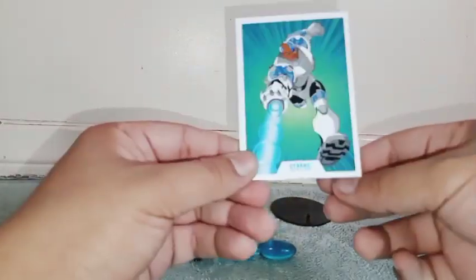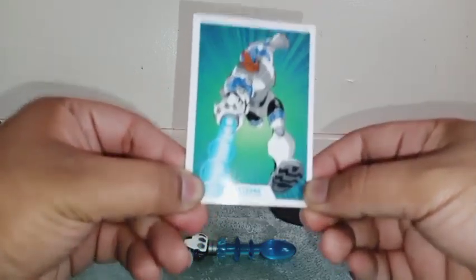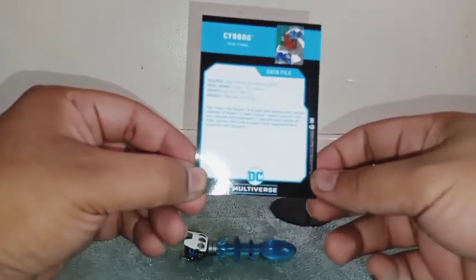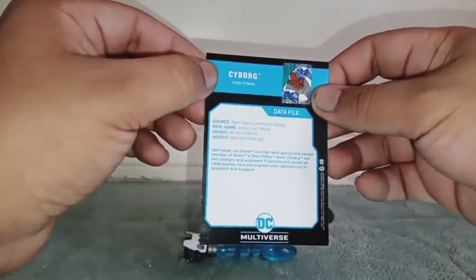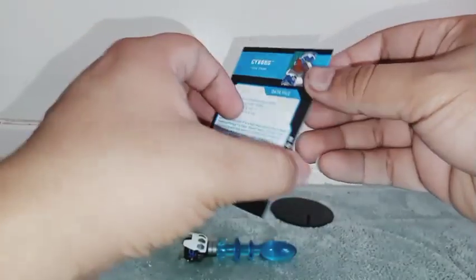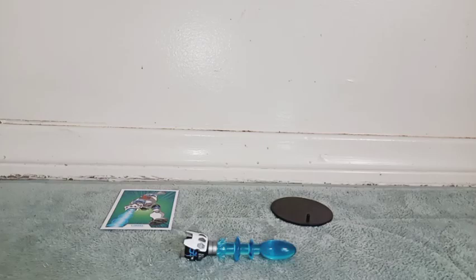He also comes with this card with his name and a picture of Cyborg — the exact same one from the back of the box. And there's a bio. Again, we see Cyborg, along with his name and the name of the TV show. I just love Teen Titans very much. Now let's get back with the figure.